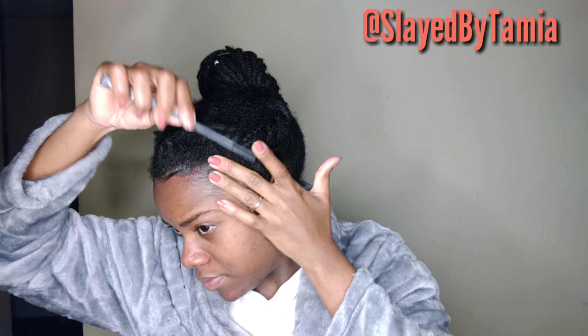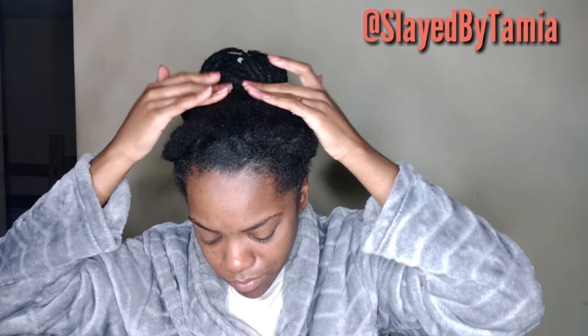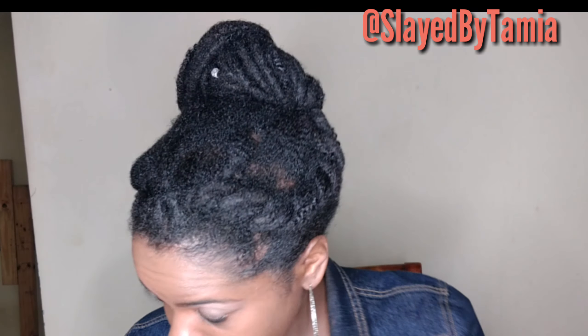Now I'm just going to continue with the edges. I'm using Murray's and the 24-hour edge tamer together on my edges like I always do — they work wonders together. I'm making sure it's all laid down because I don't want it sticking up looking crazy. You can do this style on your natural hair even if it's not dreaded up — it's just a really easy, cute, simple style. I place my scarf on it, get ready, and this is how the style looks: really simple, easy, and elegant. It doesn't take a lot of time.